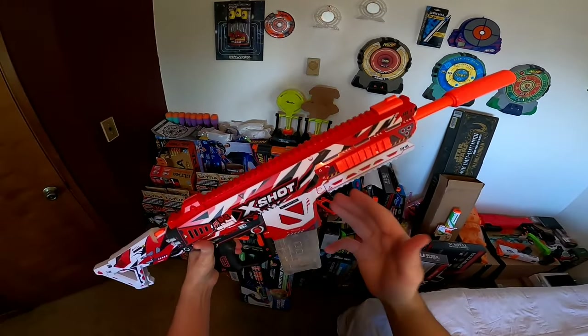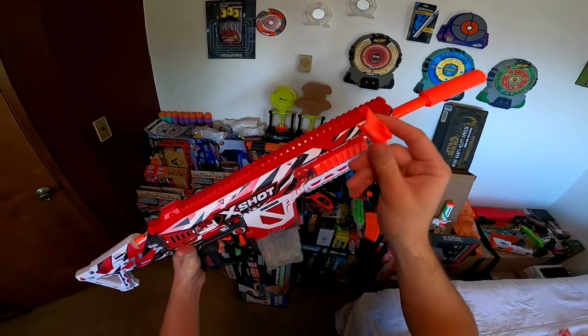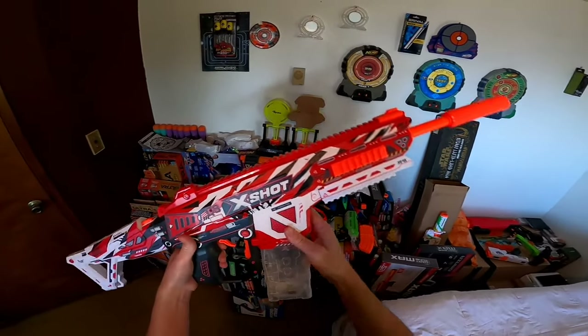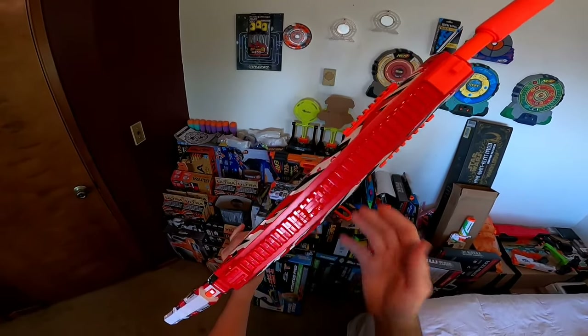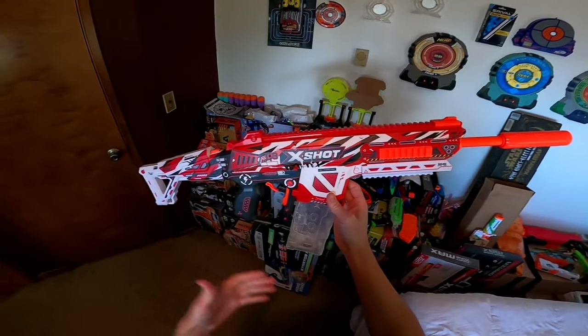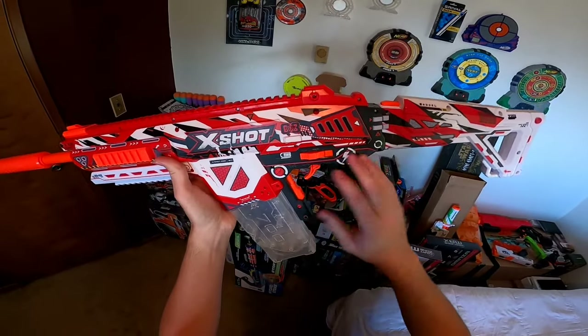Up on the top of the blaster we do have a Picatinny style rail, and on it we have the included front sight piece, but the rear piece is actually built into the blaster. We also have three more Picatinny style rails — one on the right, the left, and the bottom. We also have this switch that's going to regulate your power, which is super cool, and we'll definitely check that over the chronograph.